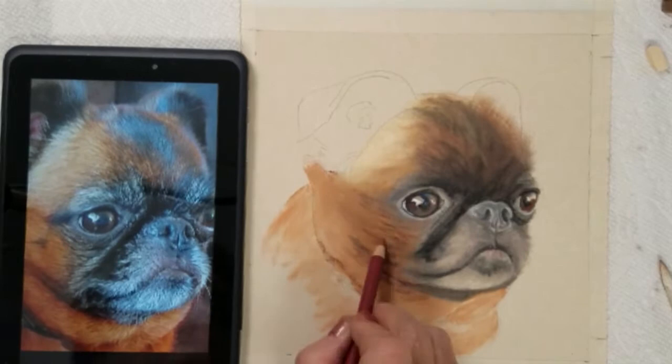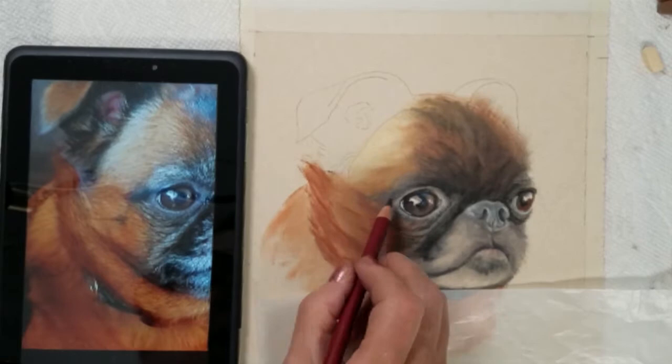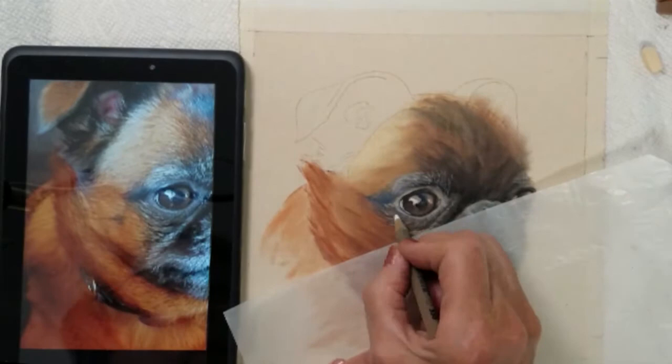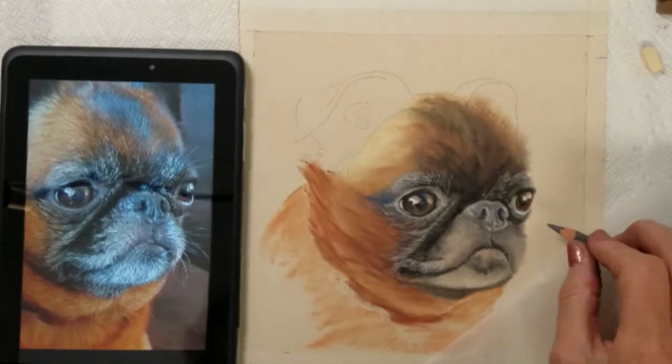You can now see the development of the fur texture in the dog's forehead. This is a result of multiple layers, colors, and blending of the surface. The details in pastels are developed in later stages of the painting. When all the base values and colors are completed, the details are added on top over it.